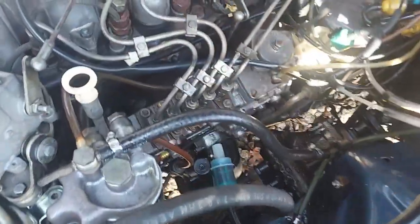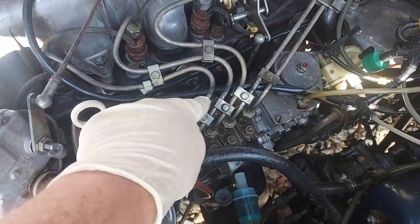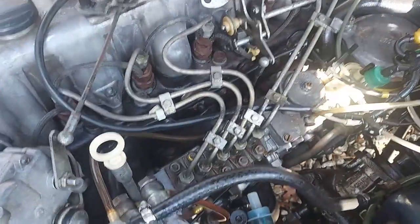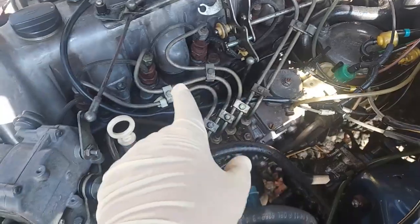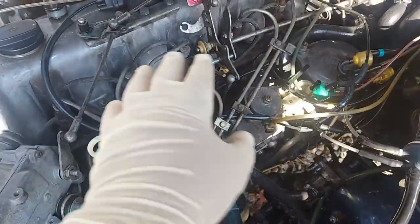One thing I want to point out: you can see how the cadmium plating on these lines is faded. It's not very bright and brilliant like I like it. So what we're going to do is remove all the pieces from the engine that had the original cadmium plating.